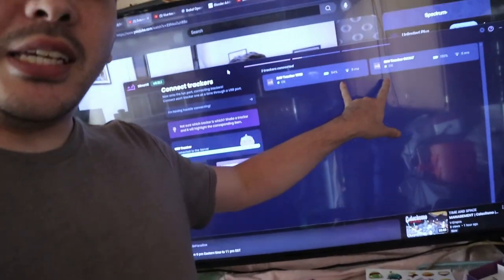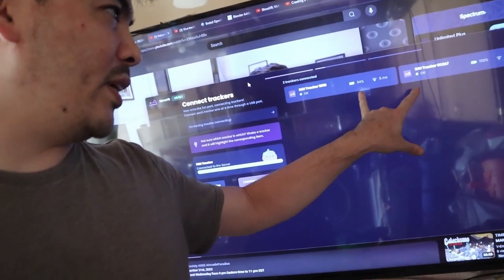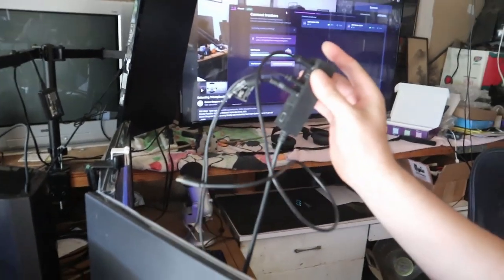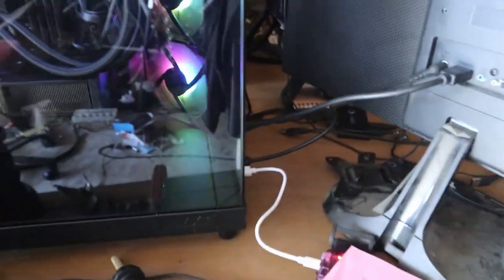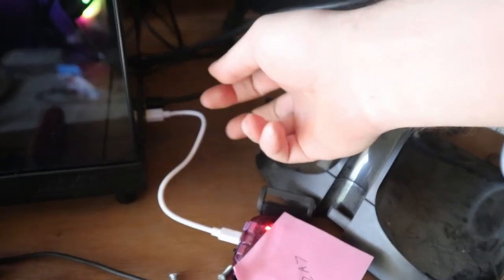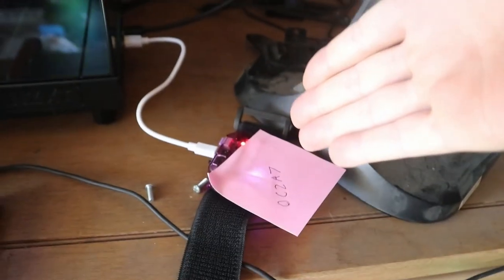As you can see here, we actually have two trackers present and accounted for. And the only difference was I removed the USB extender. So it's just a direct connection from PC — the cable that was provided — to the IMU.